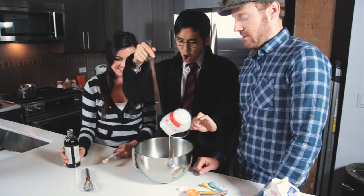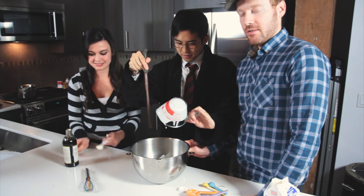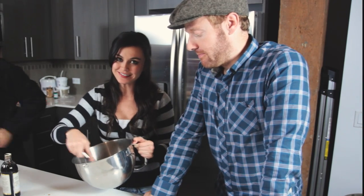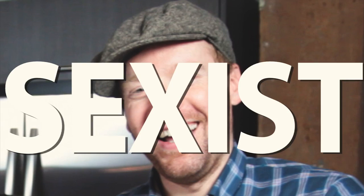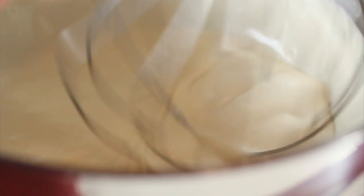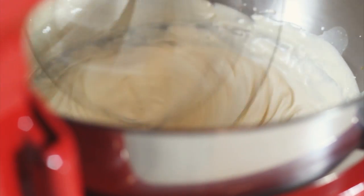In a large mixing bowl, add the sugar, vanilla extract, and a cup of heavy cream. Mix it all together with the mixer — a little bit of elbow grease. Just use a genderless KitchenAid. Whip on medium to high speed until you get soft peaks. This can take anywhere from two to four minutes.